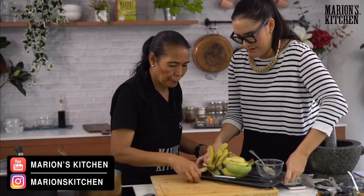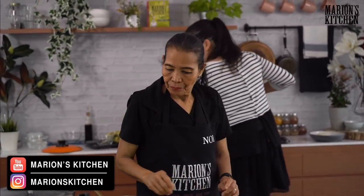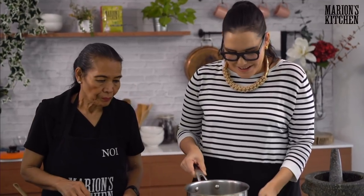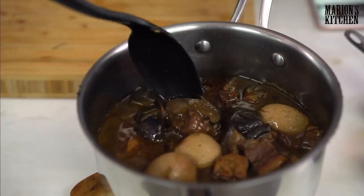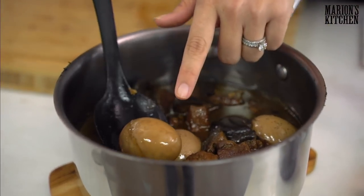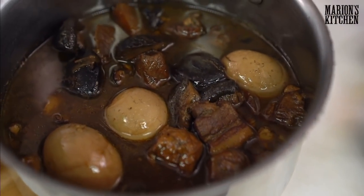If you are just joining us now, you've missed the cooking but you're here for the eating — we have our beautiful pork stew. This is what it looks like all done and dusted. Look at that beautiful egg — it's got such a gorgeous color. All the pork is really soft, the tofu has soaked up all that flavor.